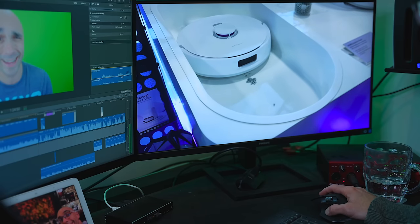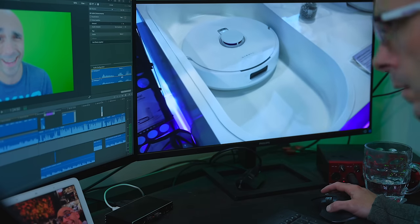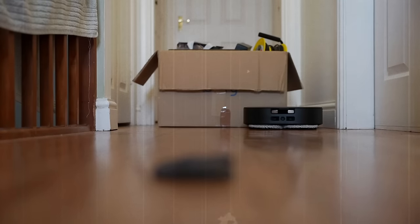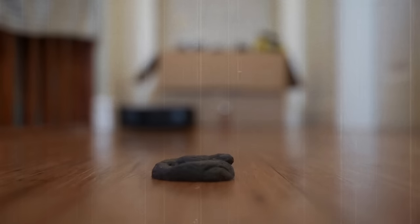I've seen this thing sucking up steel balls at CES. Well, I haven't — I'm not allowed to go to CES. Now today's video is a sponsored review — don't leave. Listen, go and watch some of my previous things. This is part of a review I did for the D-Bot X2 Omni, and that was sponsored.